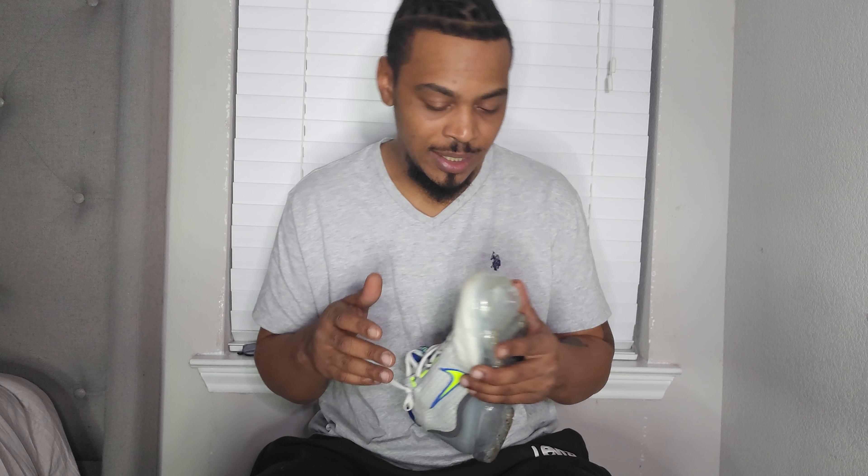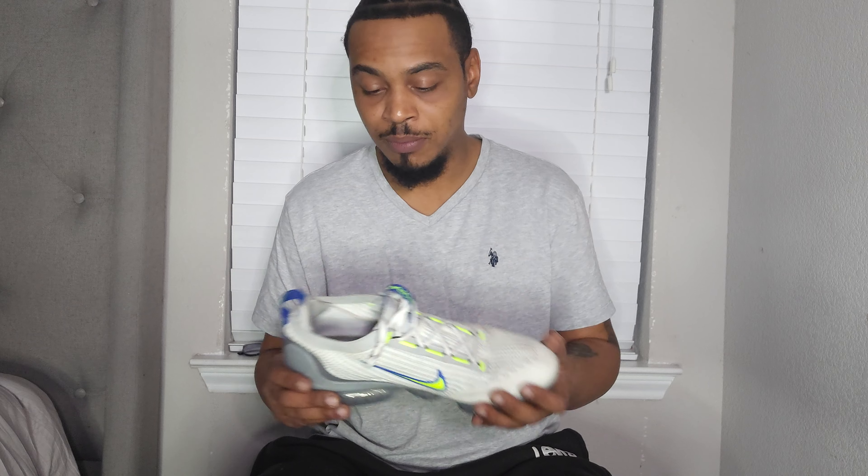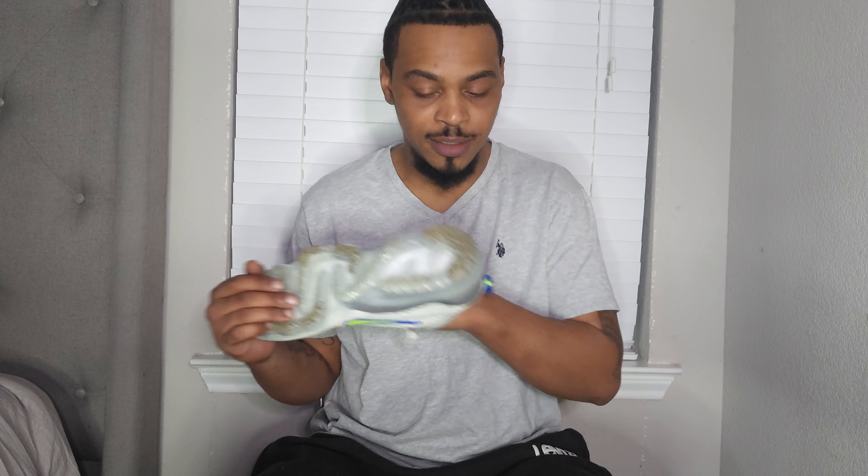The only bad side I would say about this shoe is it squeaks. When I say squeaks — if you step on something wet, boy, it's a squeaker. But it's comfortable. It's a practical everyday shoe — you can wear it to work, to the gym, to run errands. It's a shoe you could just put on and go.